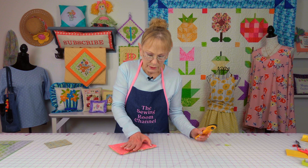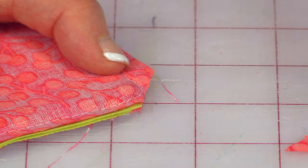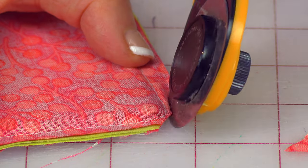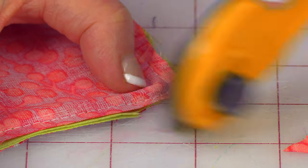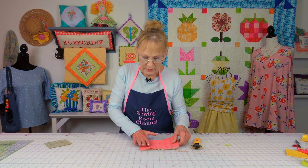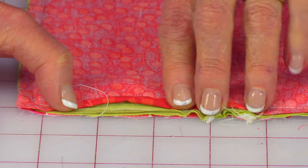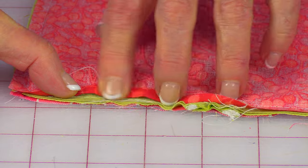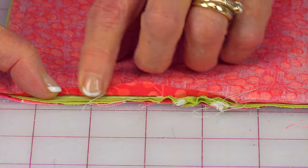After stitching, you're going to trim some of the corner fabric off at all four corners — just go across like this, and I might take a little bit more off each side if I feel I need to. After you've done all four corners, at your opening, fold this back and just finger press it, or you can use your iron at your ironing board. Putting a little crease there in the fabric will help you do your stitching to close your opening up.